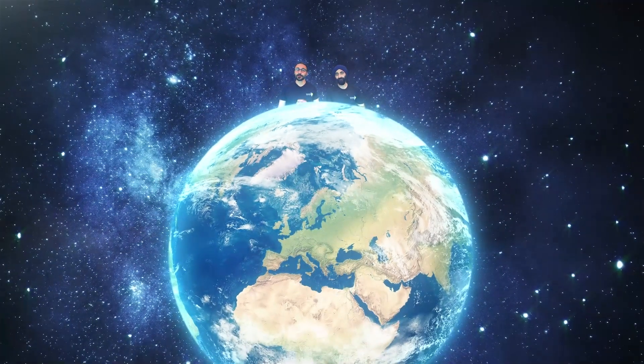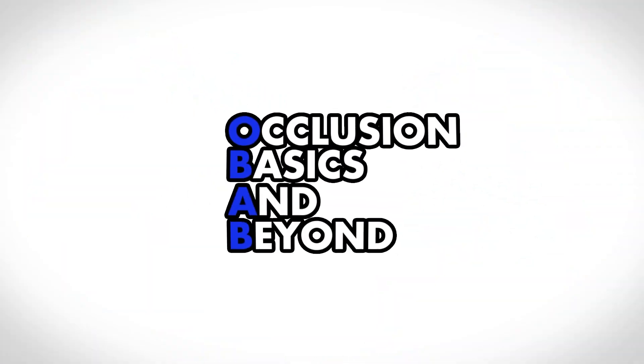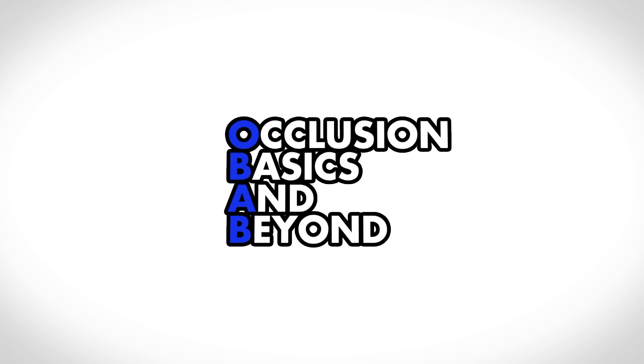Hi, I'm Mahmoud Ibrahim and I'm Jaz Gulati, and we had a dream. We wanted to make the best occlusion course on the planet. It wasn't an easy journey — blood, sweat and even some tears — but we did it. Occlusion Basics and Beyond, aka OBAB, was born.